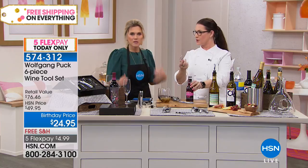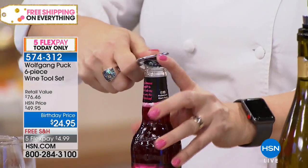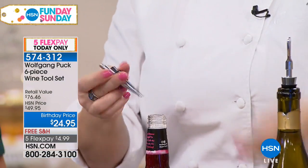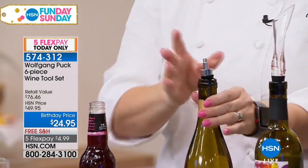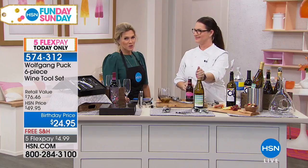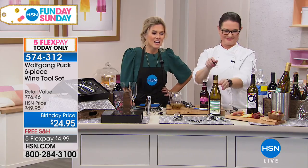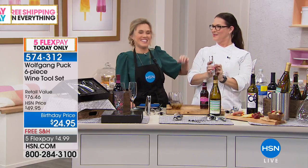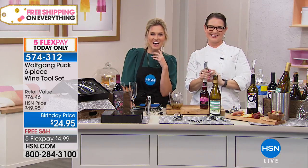It also comes with a bottle opener. So many pieces. When you're going to cork your wine for later, you just put this down in there and it doesn't take up that much space. We are very busy. Hopefully you're buying yourself one and maybe gifting it or thinking about stocking up for other big events. Stay on the phone lines.